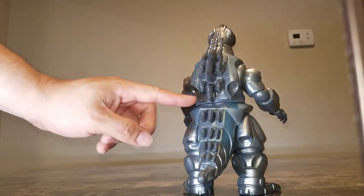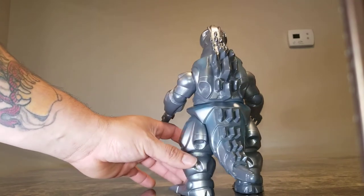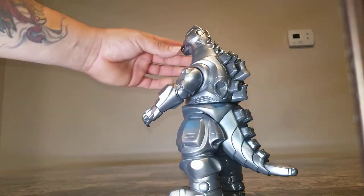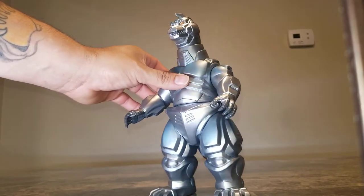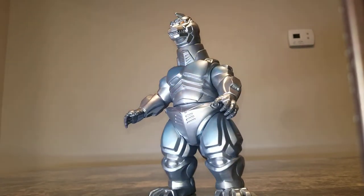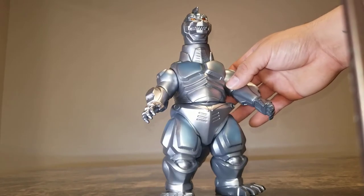He's got all the vents, all the panel lines, thrusters on his back, back of the thighs — super amazing. The torso plates are really righteous. You can see all the blue highlights and the amber color in the eyes. This guy is really well detailed.